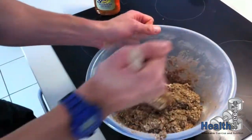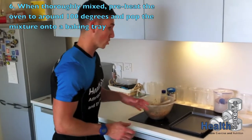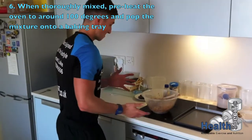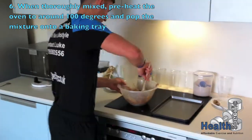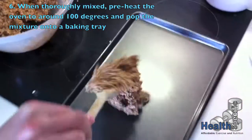This is going to go onto a baking tray and we're going to pop it in the oven. It's going to take around about 15 minutes in the oven, no longer than 20. It's thick — this is exactly what we want, it's got to be thick.